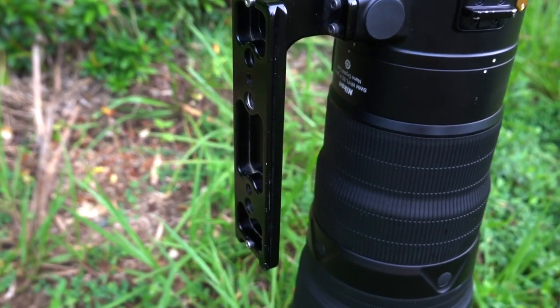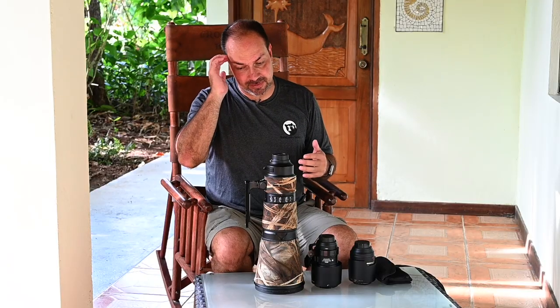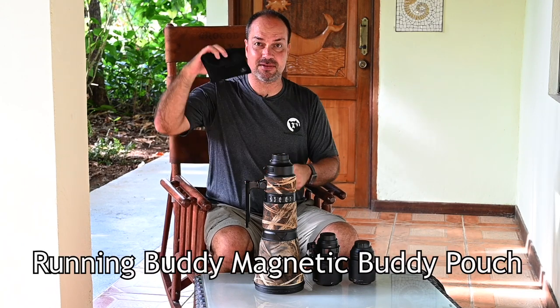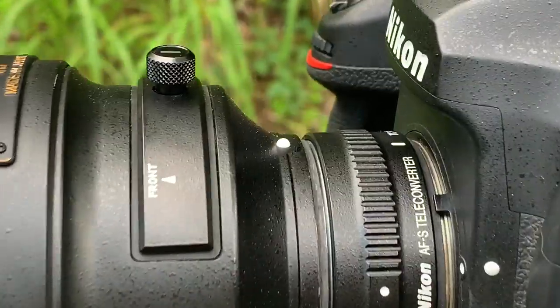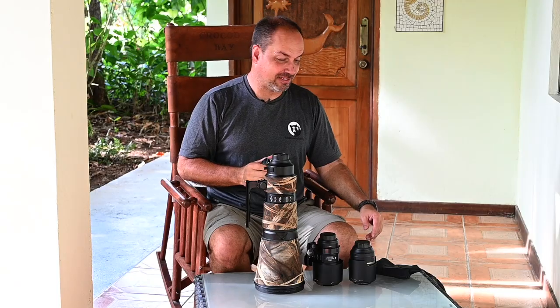The Really Right Stuff foot makes a huge difference — I see people constantly re-tightening quick release mounts. For the teleconverter, I keep the 1.4 TC version 3 in a running buddy pouch on my hip for quick access. I use it on both the 600 and the 300 PF. If you're coming to Costa Rica, you're going to need more focal length than you think, so definitely bring a teleconverter.